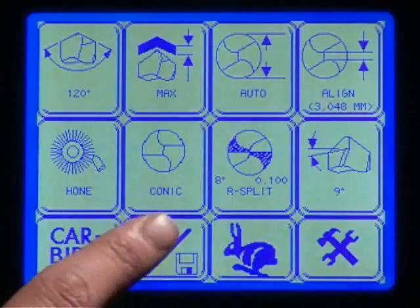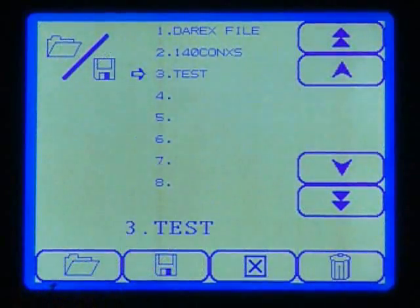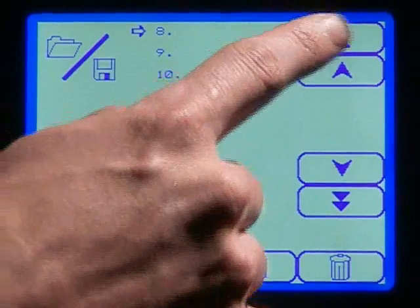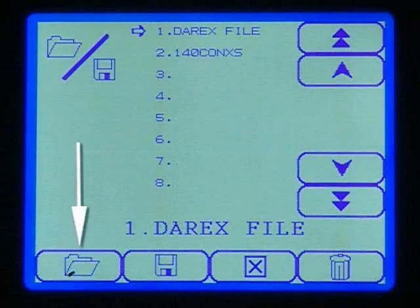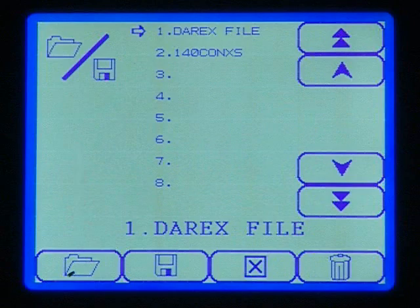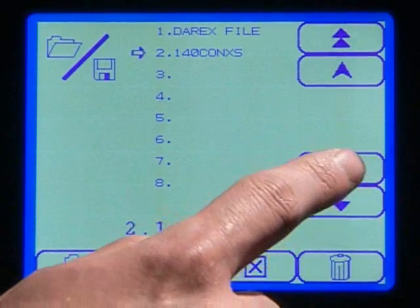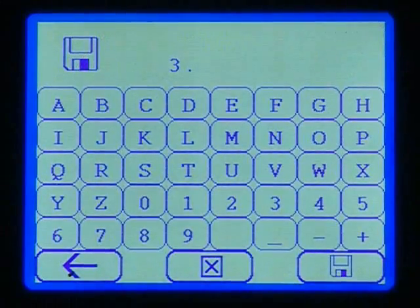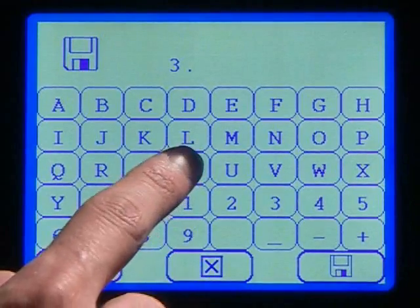You can also create and save up to 25 of your own custom profiles via the file management icon, or open a file that you have already created. To open a file, use the cursor arrows to highlight the specific file and select the open file button to load it. If you wish to make changes, simply make the desired changes, go to the file management screen, and select save. This will allow you to create a new file without altering the original saved file.